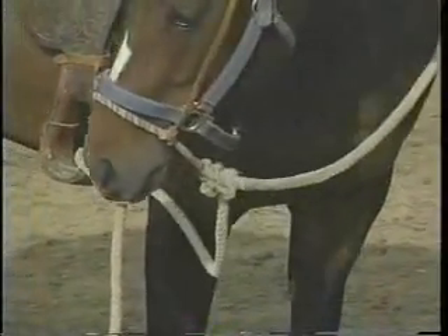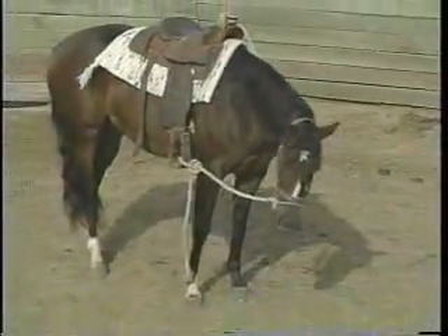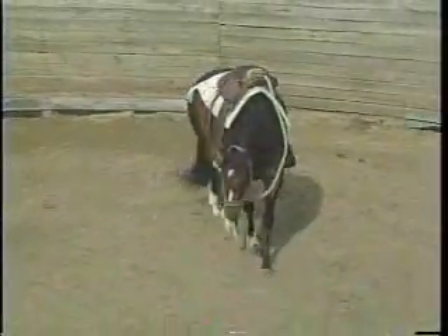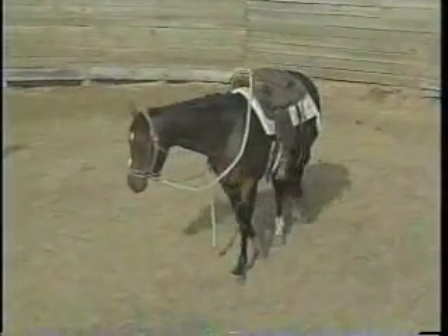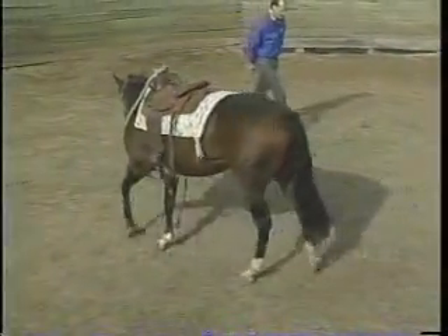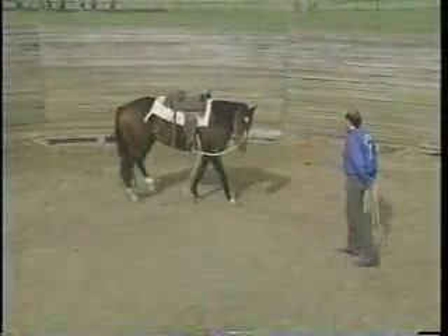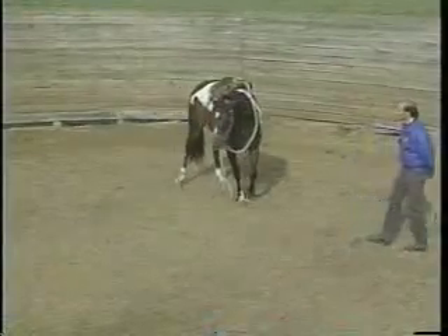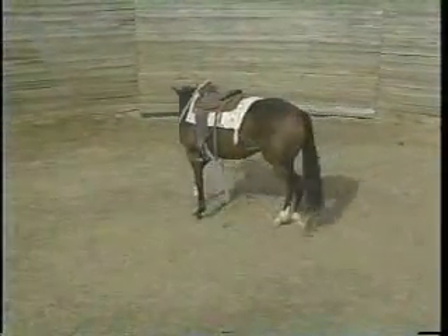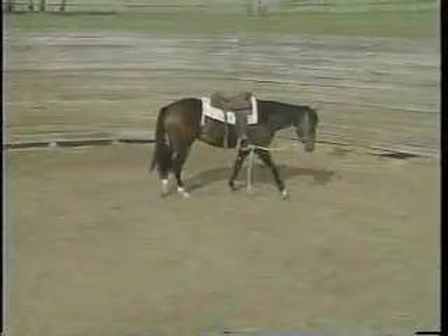Unsnap the lead shank, back off quietly, and see what the horse is going to do. She kind of wanders around a little bit, and she should circle in the direction that you have her head tied to. You can see that she's doing that, keeping her head flexed and coming on around. Not a lot of tension up through her head — you can see her ears are very relaxed. She's very relaxed about her jaw and through her throat latch.